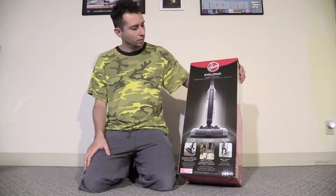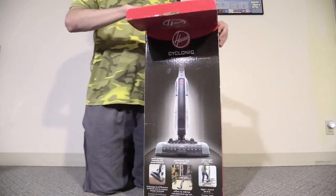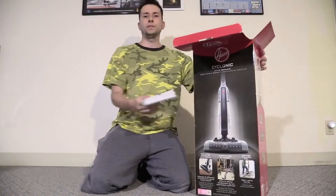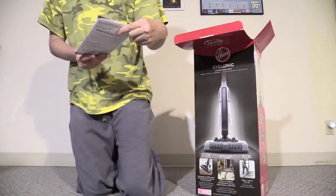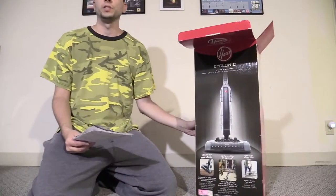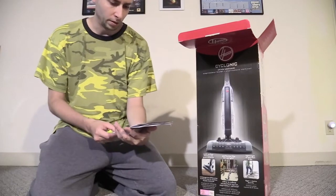And today we're going to be unboxing the Hoover Cyclonic corded stick vacuum. Picked it up yesterday for $100 on sale — it normally goes for $130, so not too bad. I owned a cordless version about two years ago, but I never owned a corded version, so I wanted to try the corded version.